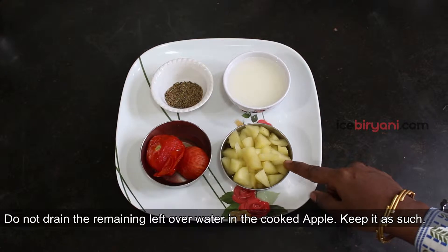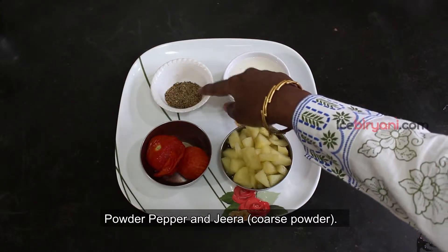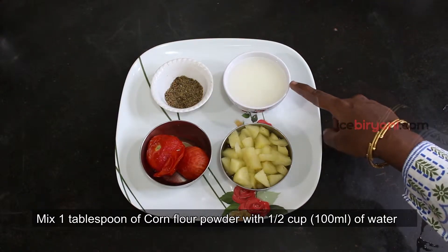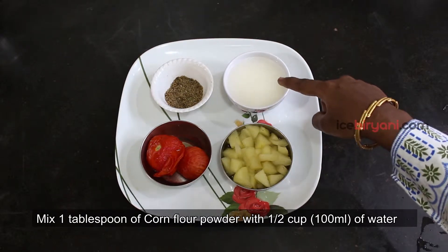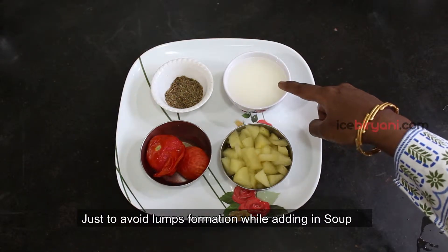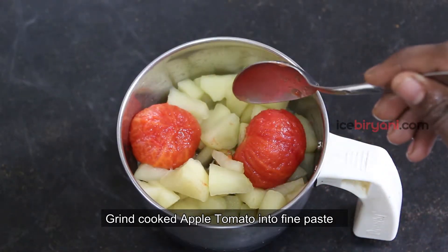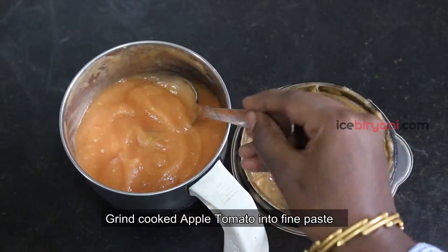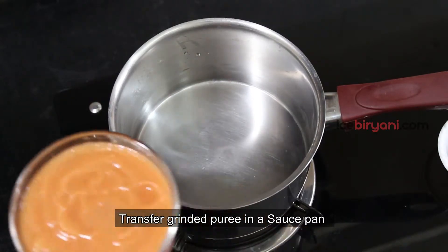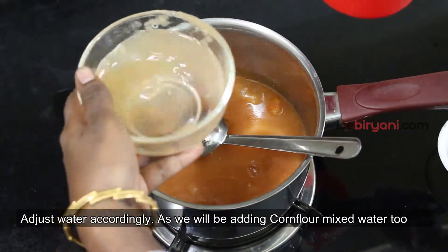We will put it into a pan. Next, we will add corn flour to the bowl. We will add some texture to the apple and mix it in a mixer until the apple forms a fine paste.